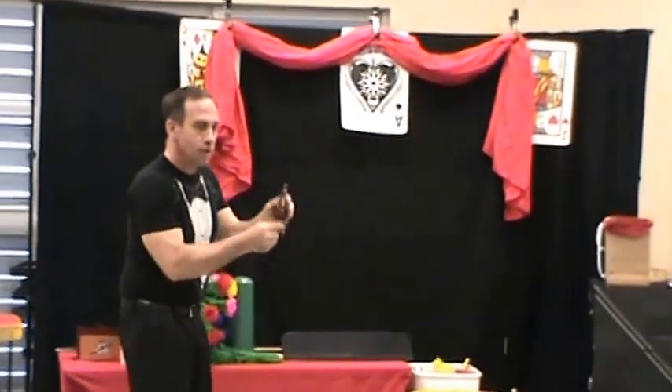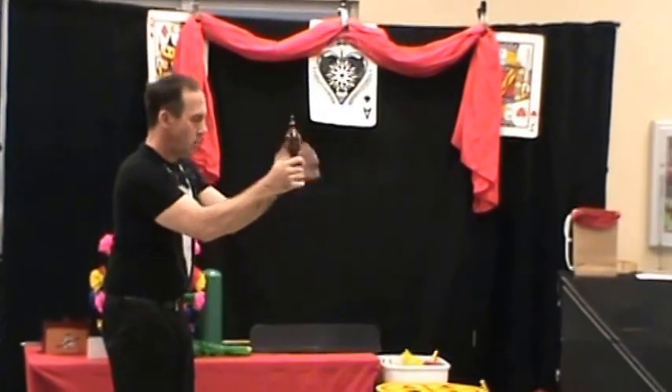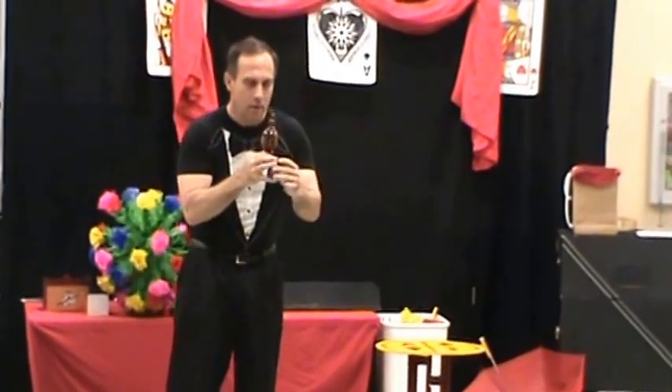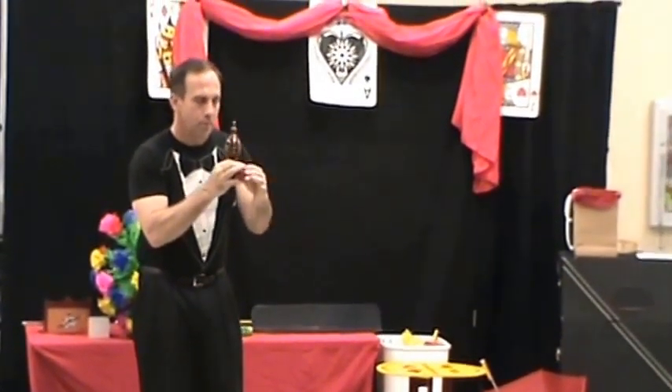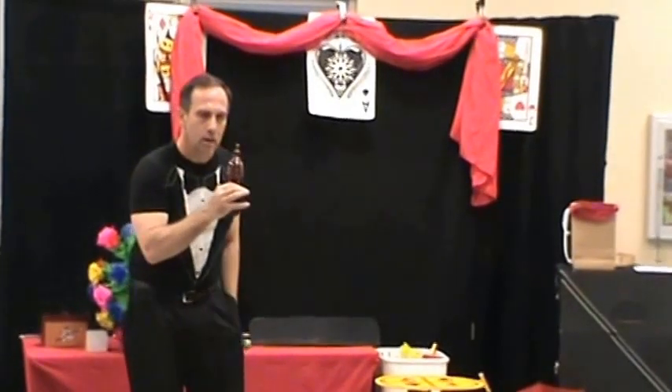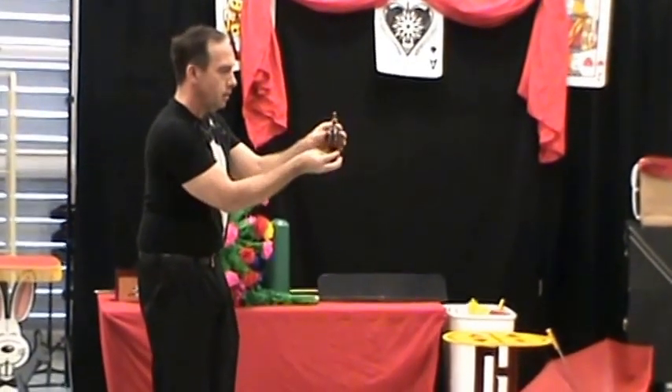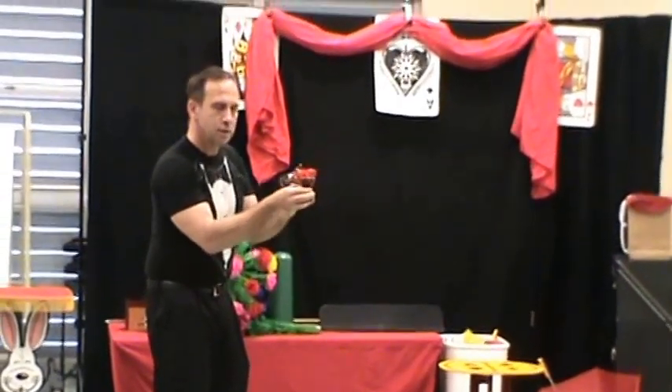But if I give it another shake and a tap, watch what happens — it falls through the bottom of the vase. If I put the ball in my pocket and I give it yet another shake and a tap, then it turns back into the silk from which it came.